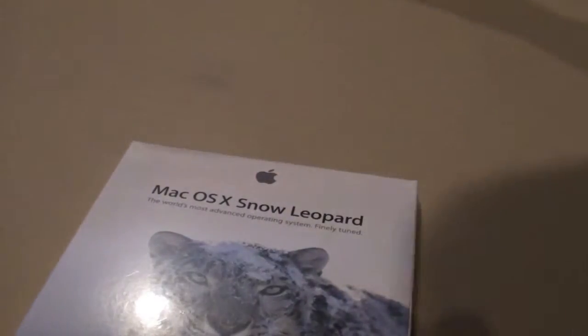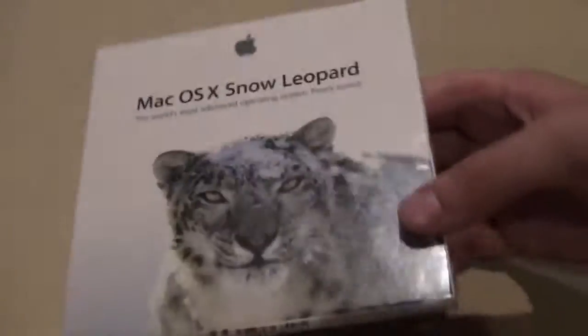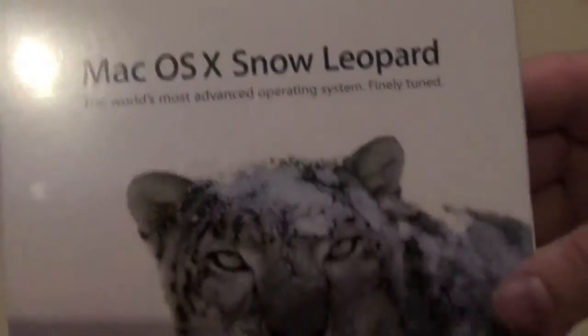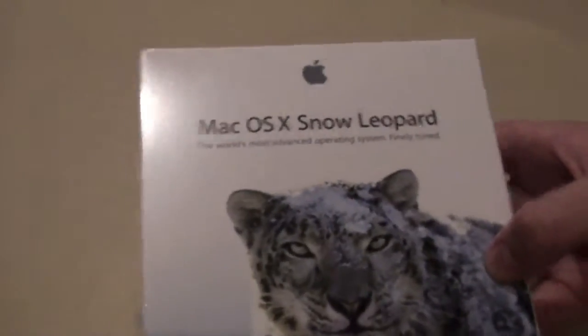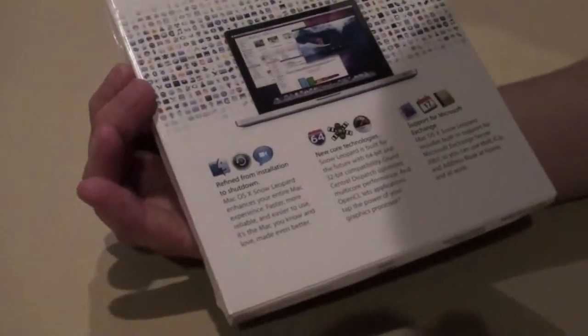Yeah, macOS Snow Leopard, it's right here. This is a really nice package, guys. macOS X Snow Leopard — 'The world's most advanced operating system, finely tuned.' I'm really excited, guys. I'm just gonna get this open for you.